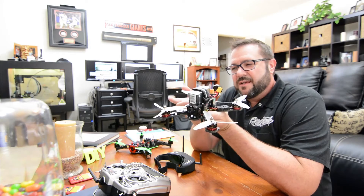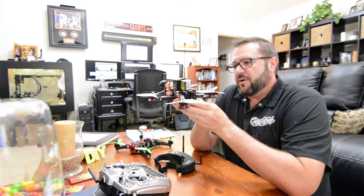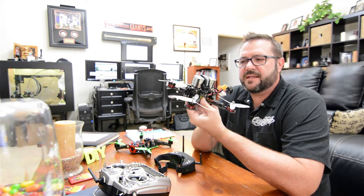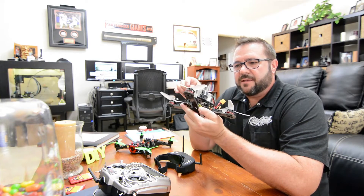Last week we built this race drone and now it's time to go out and fly it. We configured it on the computer — you have to configure the ESCs, the flight controllers, the video — and get it all set up to how you like it in terms of a baseline. Once you get out and fly it and get a feel for it, then you'll tune it and adjust it to your liking.